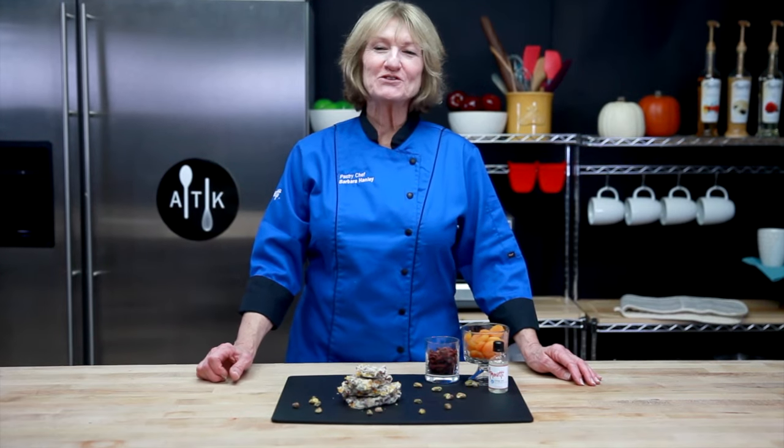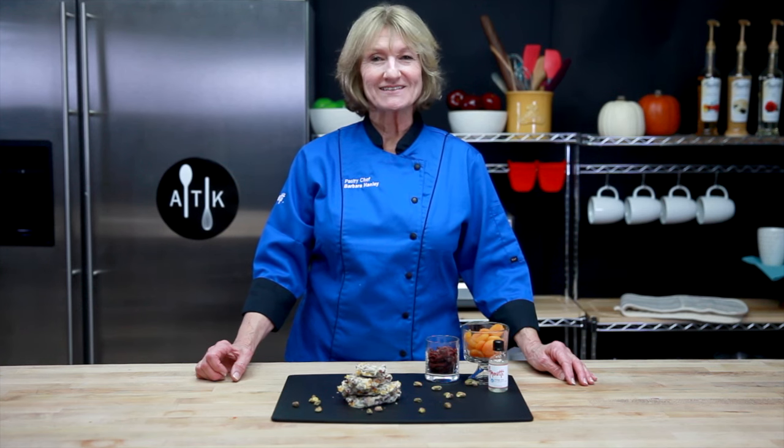Thanks for joining us today. Hope you enjoyed this recipe. We'd love to hear your thoughts — please leave us a comment below or reach us on Instagram and Twitter, tag at Emirati Foods. See you next time.